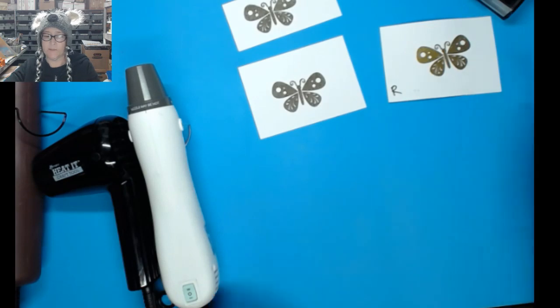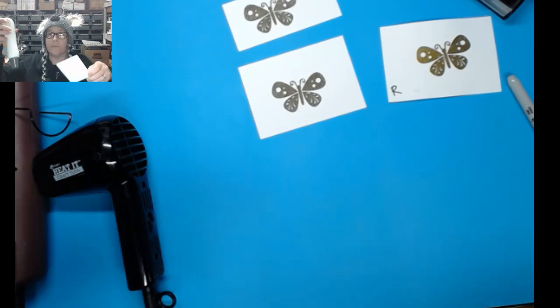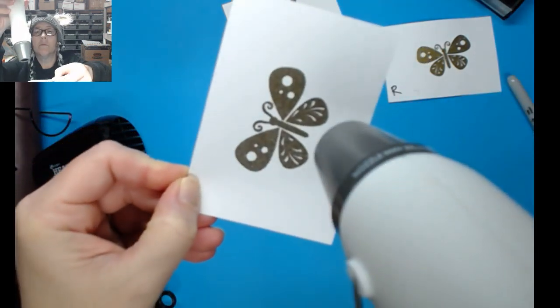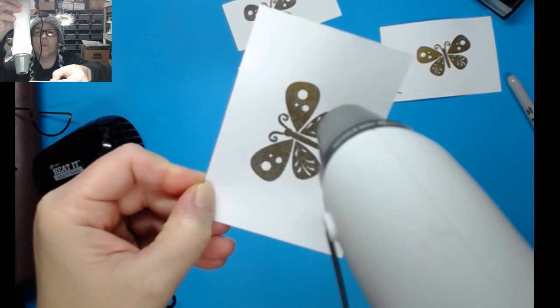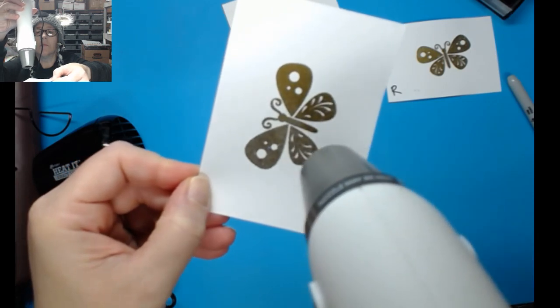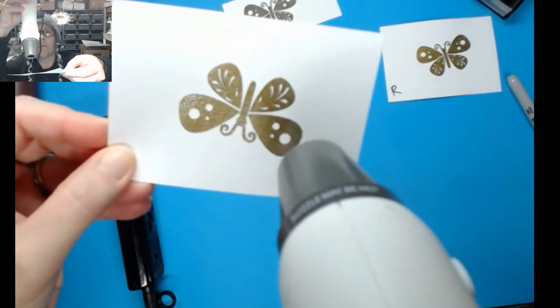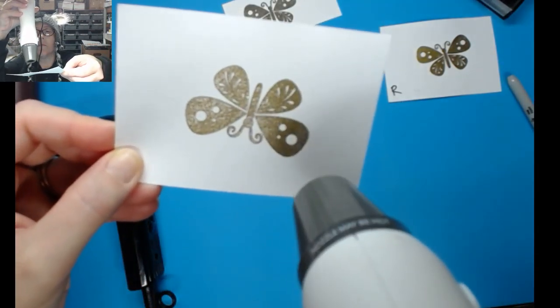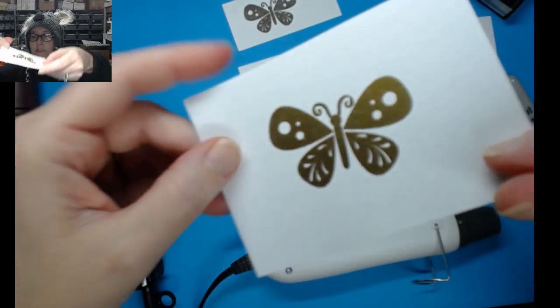Now we're going to try the Sizzix — that's the other one with high heat. It did the job very nicely and pretty quickly. That's the Sizzix on high heat. Now we're going to use the Heated Craft Tool by Ranger. Amelia, what kind of heat tool are you using?